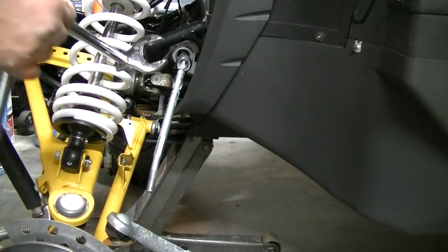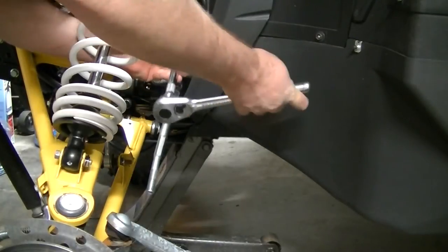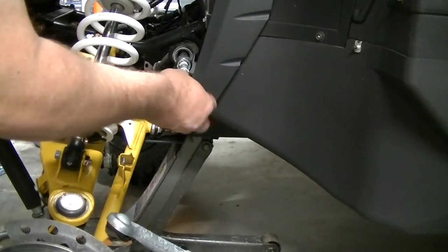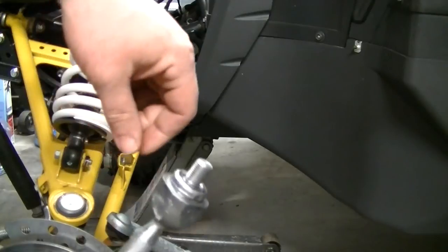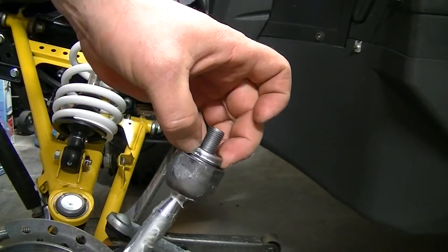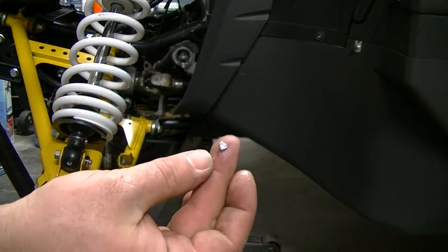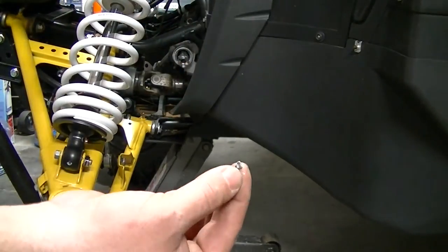I'm going to use a 32mm crow's foot to break it loose, and then just spin it out. You'll notice the tabs are not on there — they broke — but they did pin all four sides. The pieces that broke off are right there, one there and the other one right there.